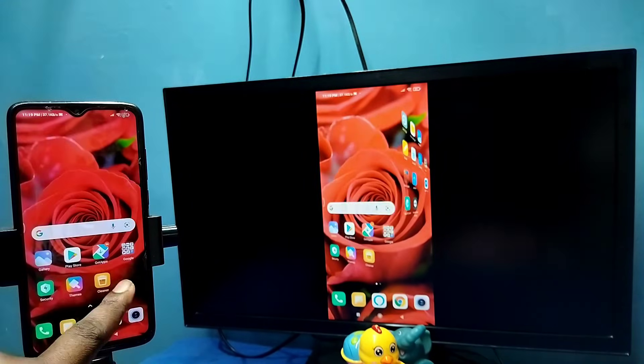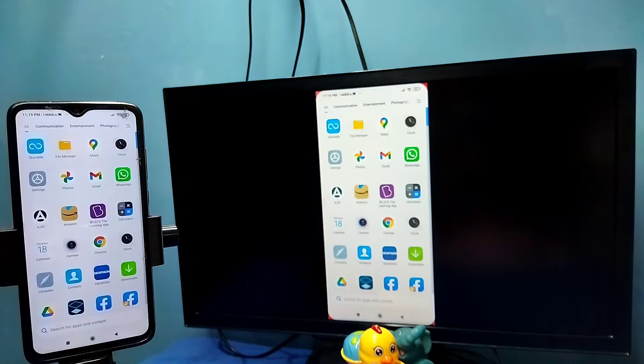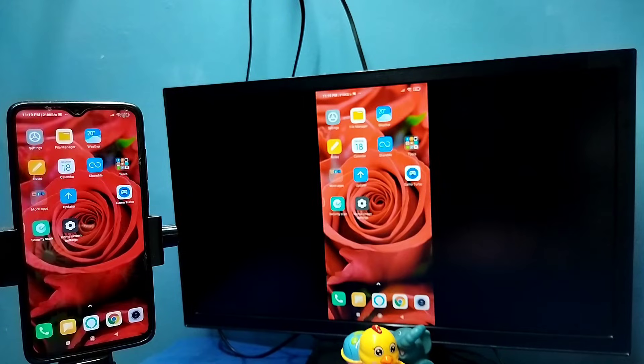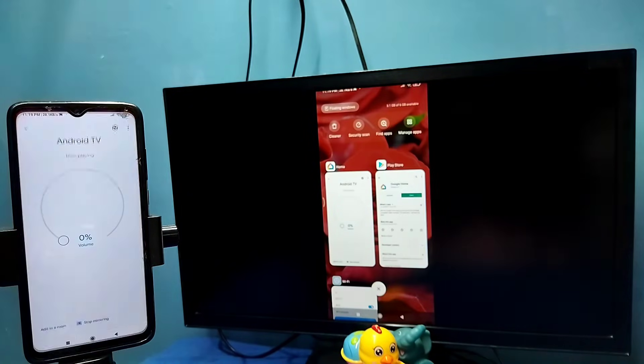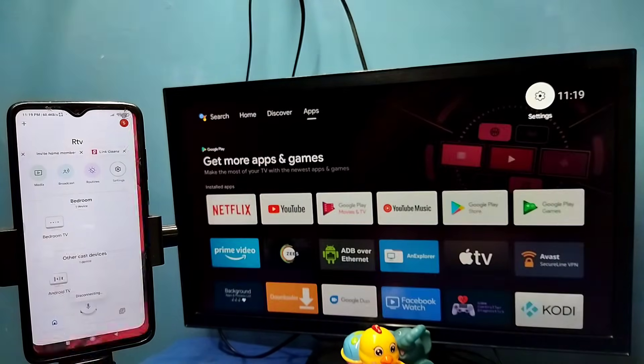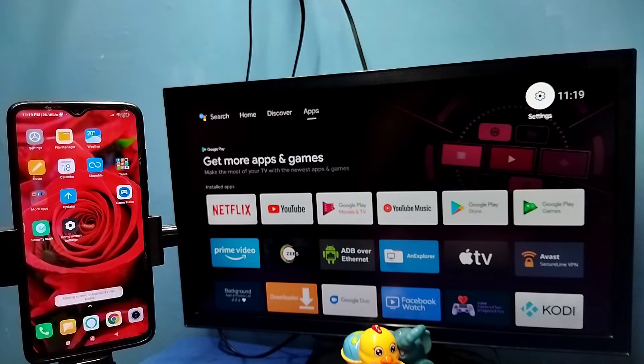If you want to switch the display to full screen while watching videos, you can enable screen rotation on the mobile phone then just rotate the phone — that way we can switch the display to full screen on both TV and mobile phone. If you want to disconnect, go to the Google Home app then tap on Stop Mirroring. Done. So this is Method 1.